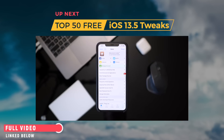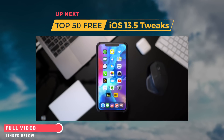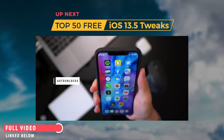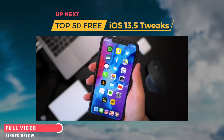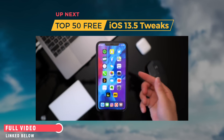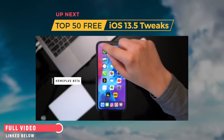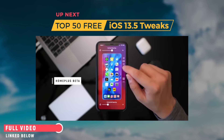In today's video I'm going to show you guys 50 free tweaks you can install right after jailbreaking. You can unlock your device without even touching the screen with Auto Unlock X. You can add a custom grid layout to your lock screen — let me place my phone down. Check this out: I have a 3x7 layout. Pull down from the top left, and this is where you adjust all the settings with Home Plus Beta.